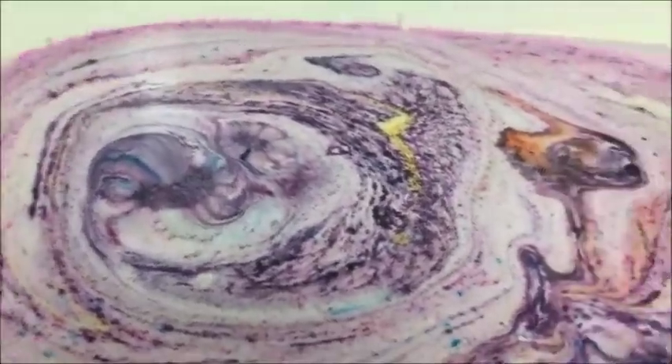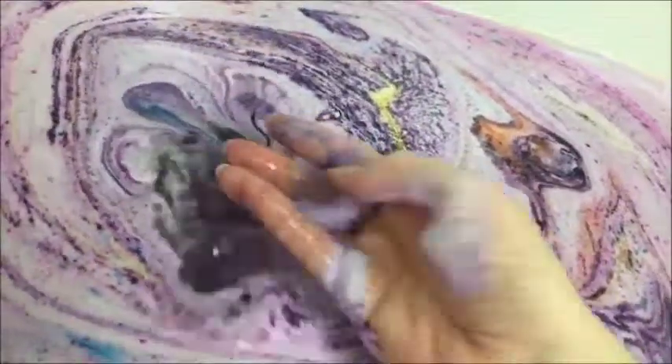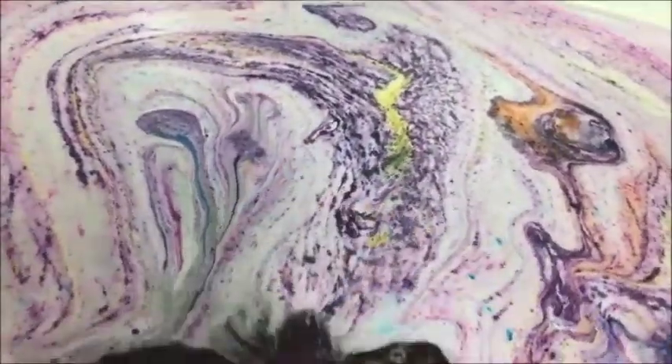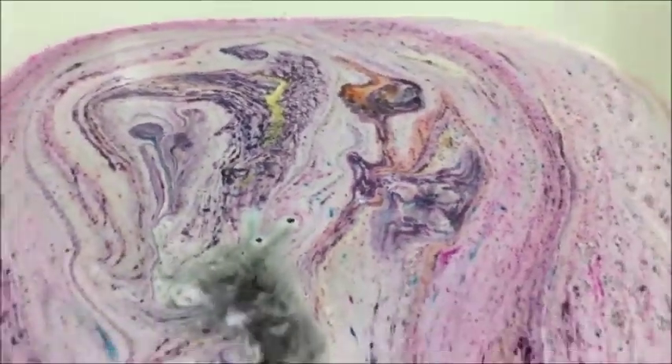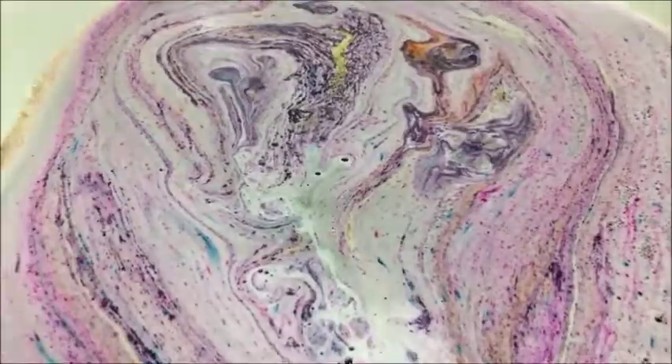Alright, I think this is pretty much done, so let's check out our water. It is actually this gorgeous purple color. I love this — I like it a lot.